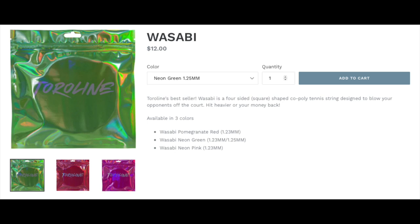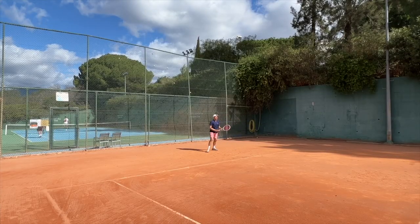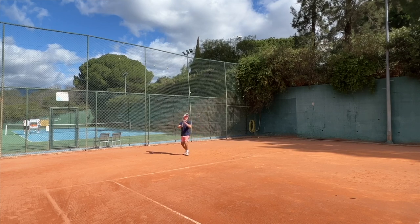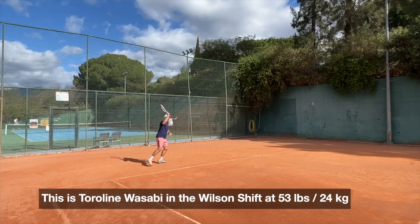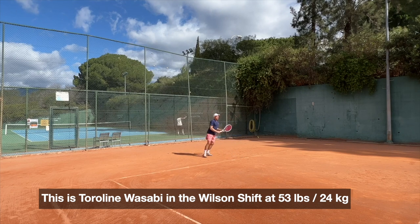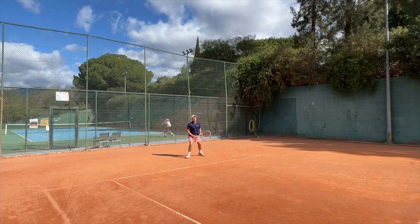They're available in a few different gauges and colors: the pomegranate red, the neon green, and the neon pink. The 1.23 gauge is the one I tested in neon pink. The neon green one is also 1.25 gauge, but nothing thicker than that. I've tested them in three different rackets: the Wilson Shift 300, the Head Radical Mid-Plus Oxetic, and the Fury Arma Pro 98, which I had to give to my father. My tensions hovered around 23 or 24 kilos — these are my reference tensions.